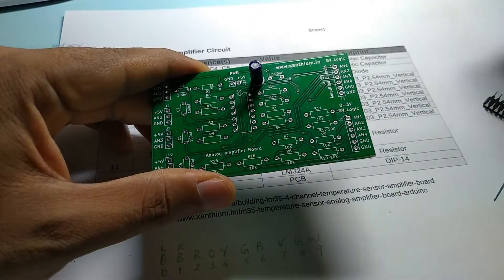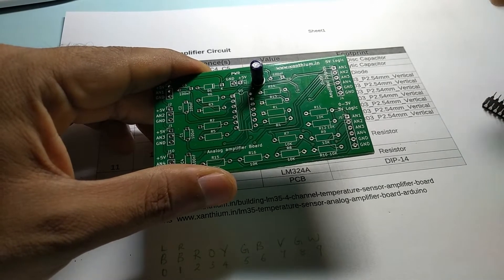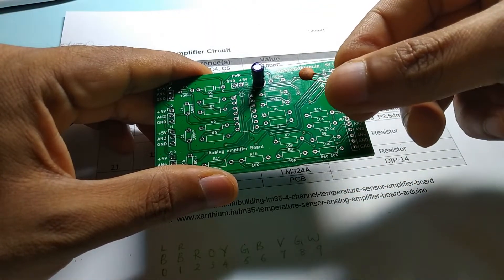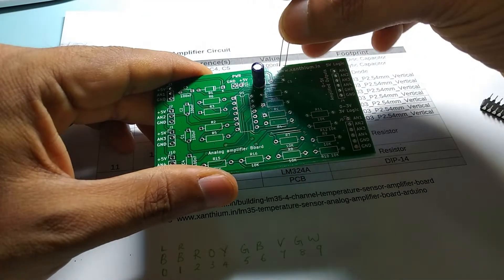The other one you require is the 100nF capacitor. That would be the disk capacitor — this one. It will have the value 104 written on it. So you can put it here.